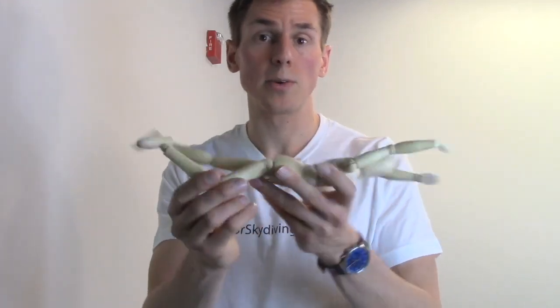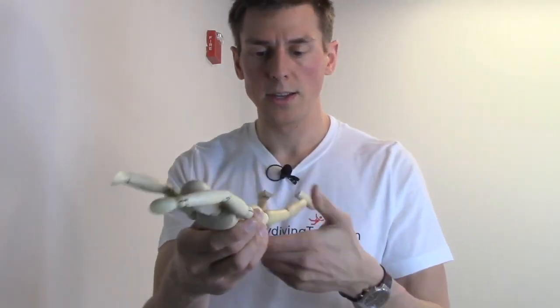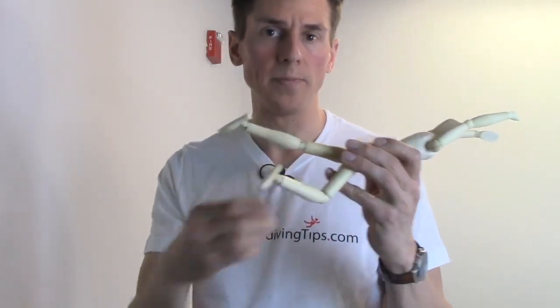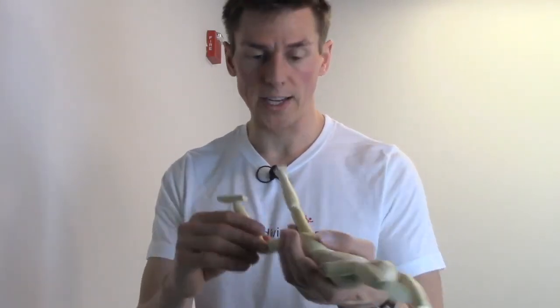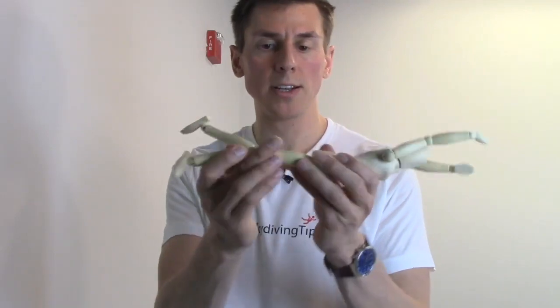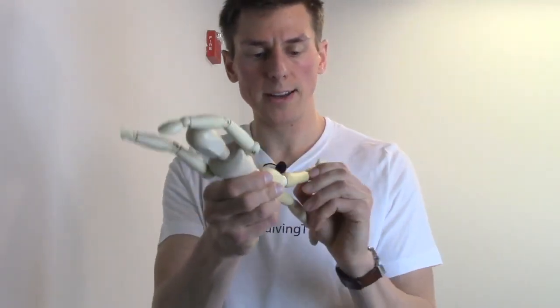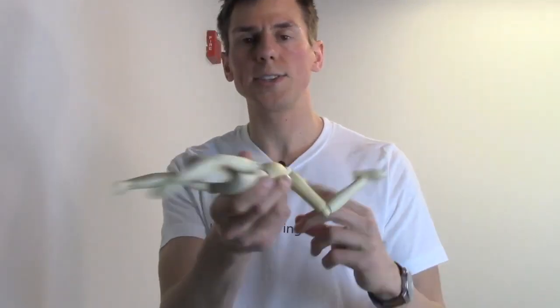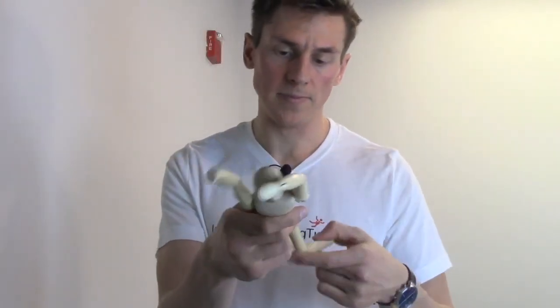Another thing to note is that when you're doing that, the opposite leg should be super straight — that allows for stability and to catch some of that lift as well. So dropping the right leg turns you left, and when I drop my left leg it's going to turn me to the right, or clockwise.